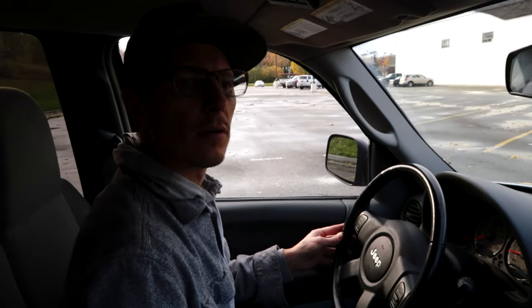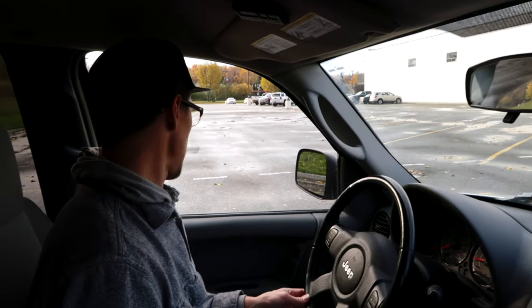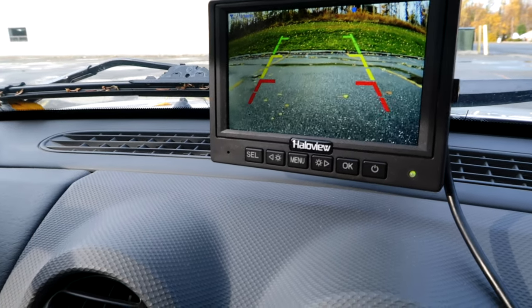For all of you tough guys out there who believe backup cameras are not for you, stick around and watch this episode. You're right on a majority of your claim, but there are some things we found with this backup camera that cannot be replaced by just good old-fashioned backing up skills.